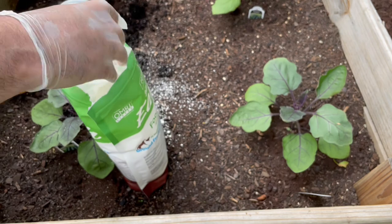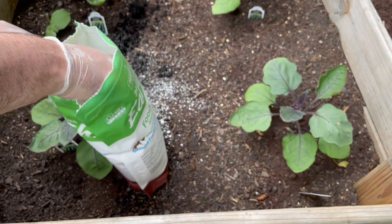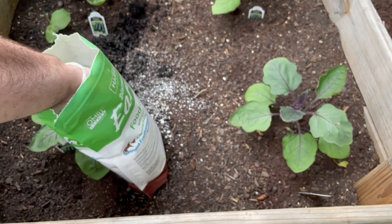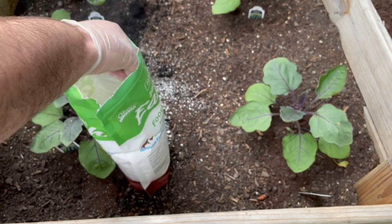Basically what this does is it slices open all of the insects, so they dry out and die within about 24 hours. This is going to work on aphids, earwigs, ants, beetles — you name it, it pretty much covers it.